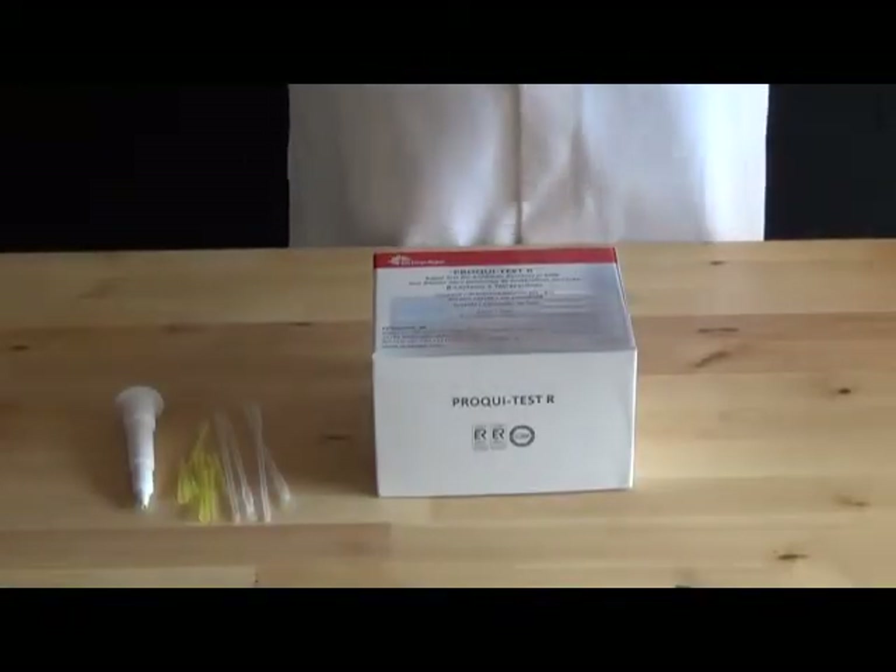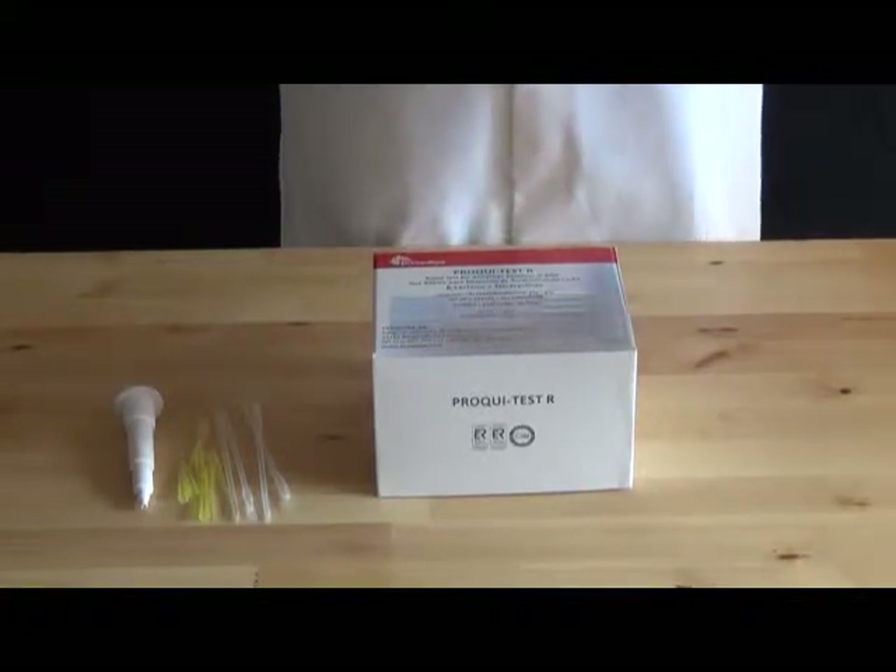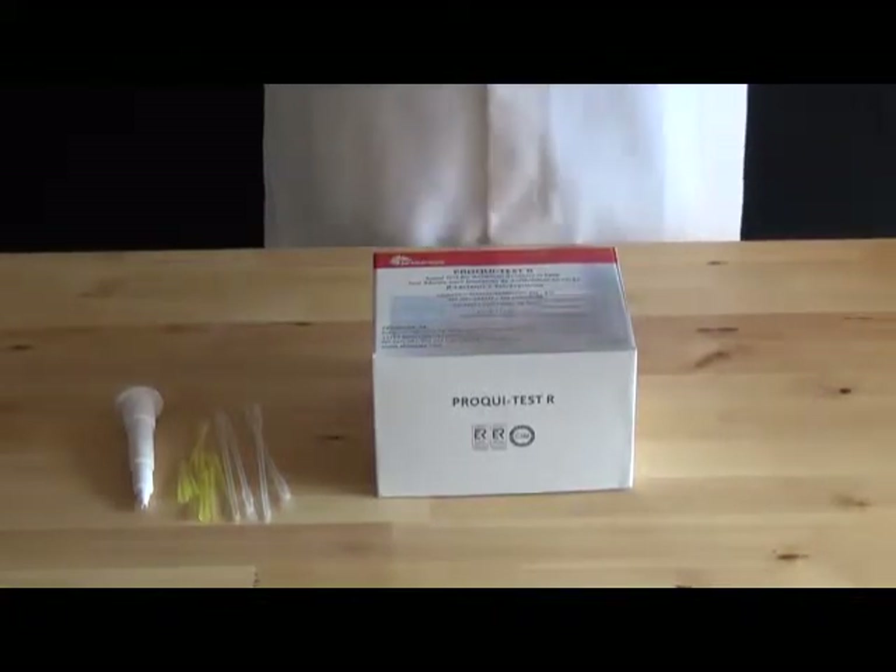This is the rapid antibiotic testing kit from JKM Foods. It gives you results in five minutes for both major types of antibiotics used in the dairy industry.